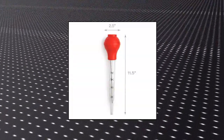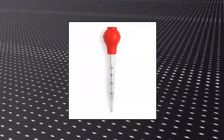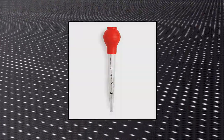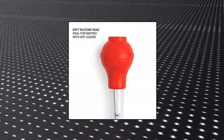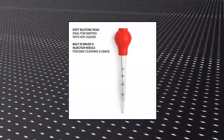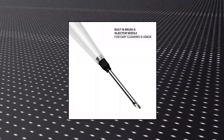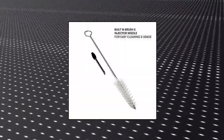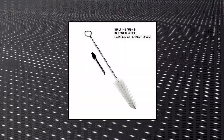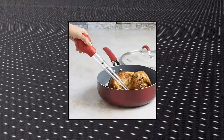Cooking Light meat and poultry baster with cleaning brush and measurement marks. Set includes a silicone bulb turkey baster with measuring marks and a cleaning brush. Make a beautifully golden brown turkey by constantly basting while roasting with this heat-resistant baster. This baster is also multifunctional — it can be used for many other kitchen tasks besides basting poultry, such as separating egg yolks from the whites.